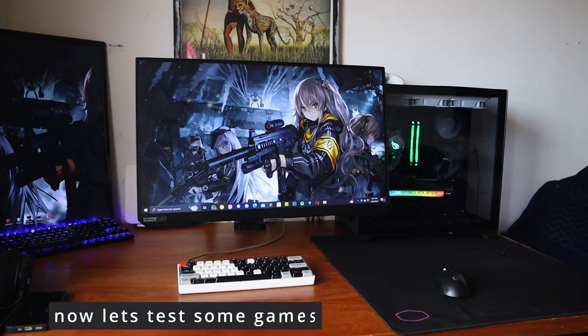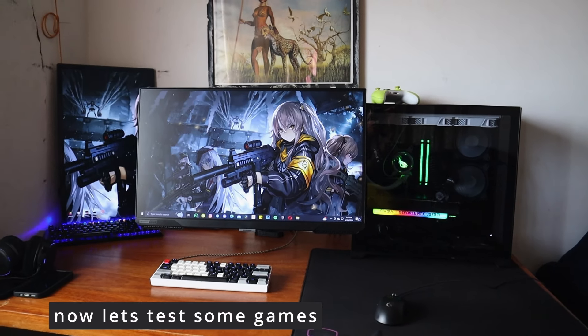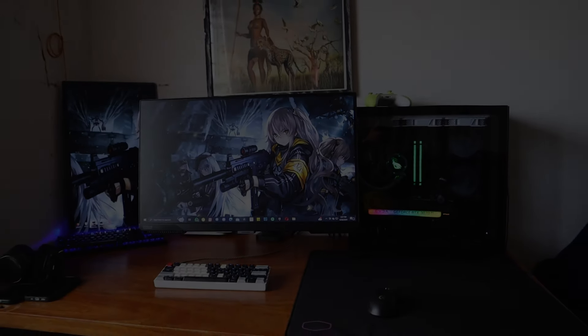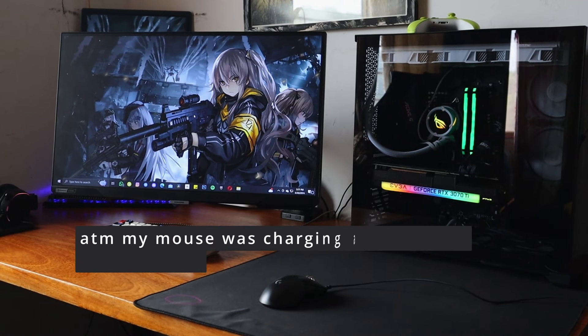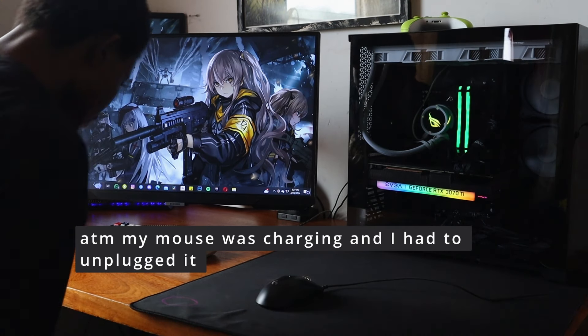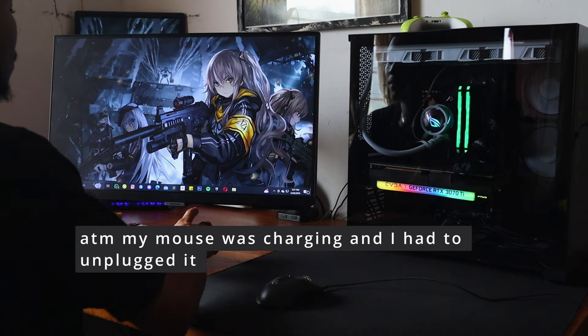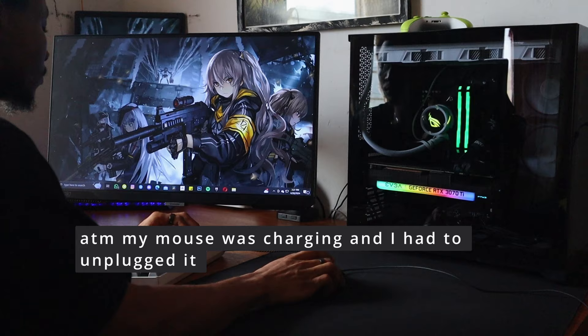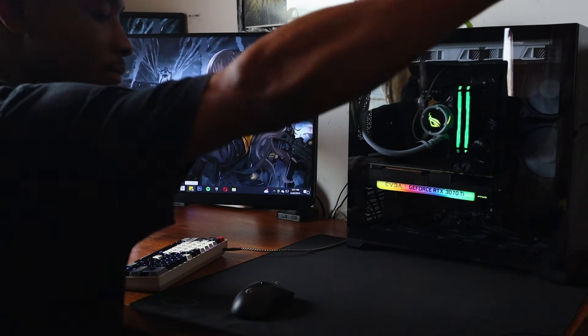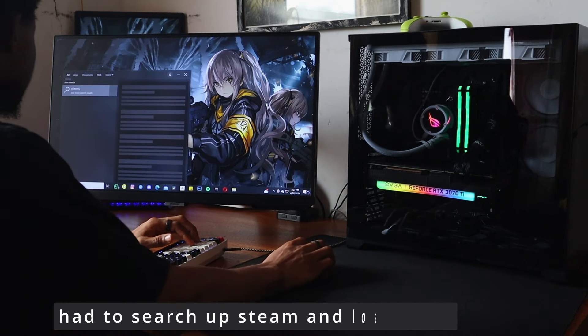Let's do some gaming. The games I had in mind were CS2 and Valorant, but lately I've been having very bad ping. It's part of being in Africa and being a gamer — you just have to deal with it. I grabbed my mouse and took out the cable since it wasn't even low to begin with; I just wanted to keep it tidy.